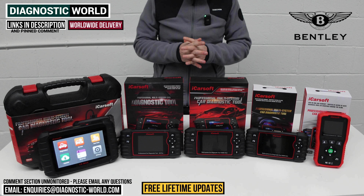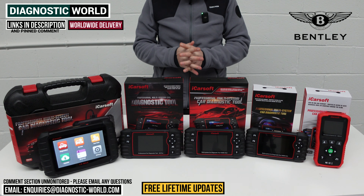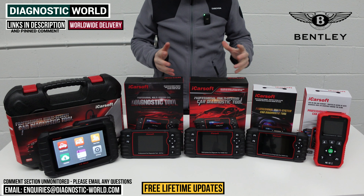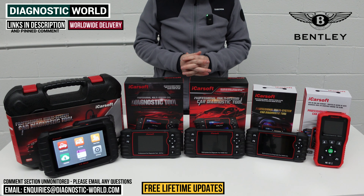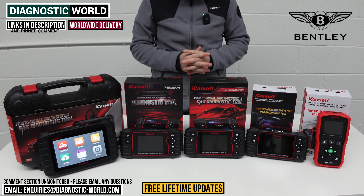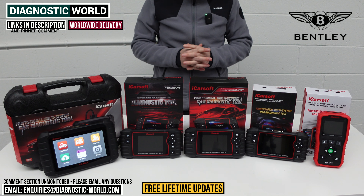Hi guys, welcome back to the channel. In this video, we're going to show you the top five handheld diagnostic scan tools for Bentley vehicles in 2024 and 2025. We'll show you the cheapest through to the most expensive and explain what kind of features and functions each of these tools has.